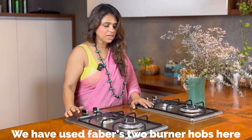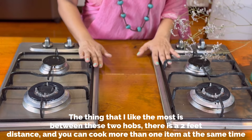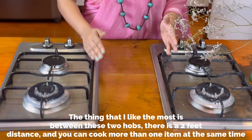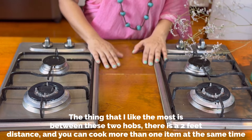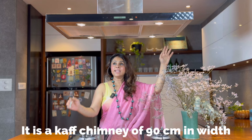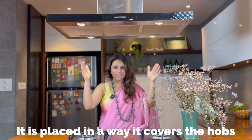We use two two-burner hobs. It's convenient for us to use these two burners. We use the chimney — it's 90cm width, so the hob is covered at that distance.